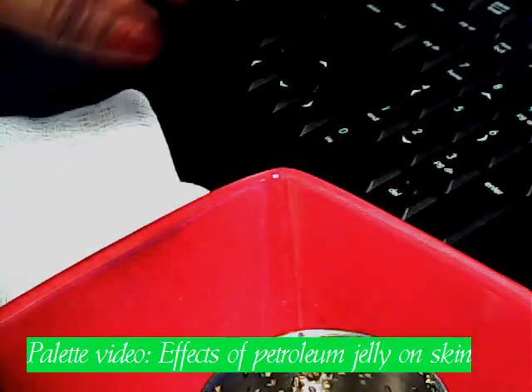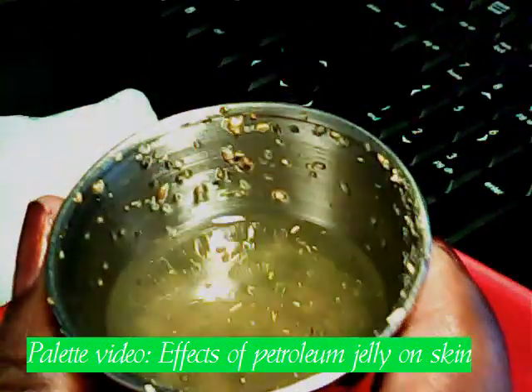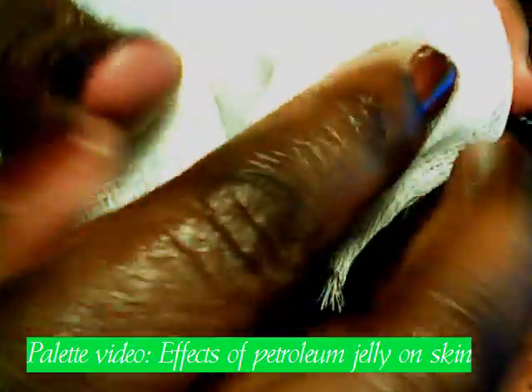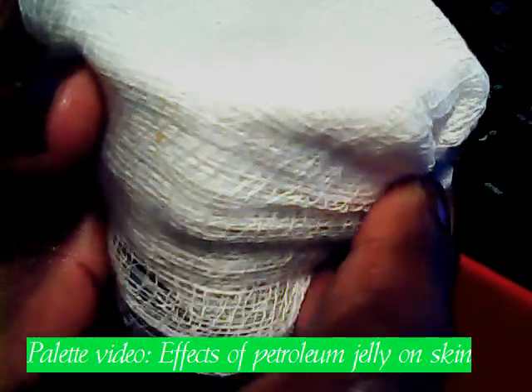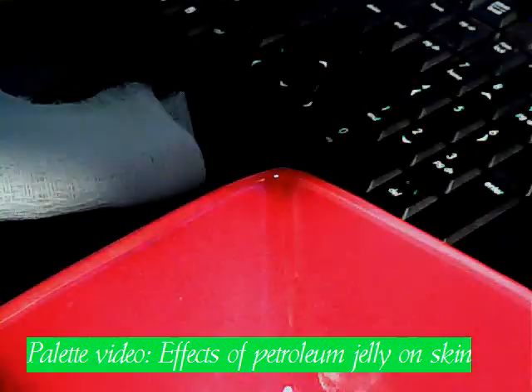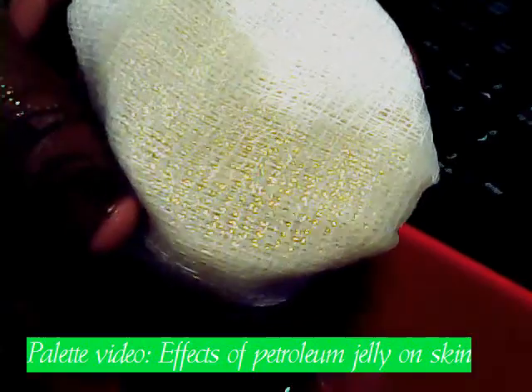We're going to go ahead and get started. I want to take the cup of dirt and oil, and we're going to use the first piece of cheesecloth to represent our skin. We're going to simply cover it. The red bowl is so that I don't get oil all over my desk. This is our skin — it's hot outside and we're sweating — and this is what happens. The oil, it's just all right there. It seeps through really well.